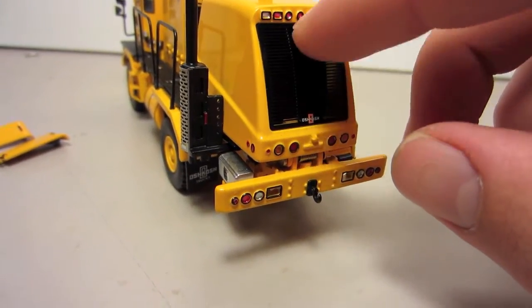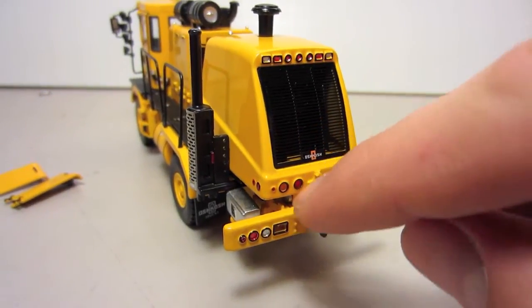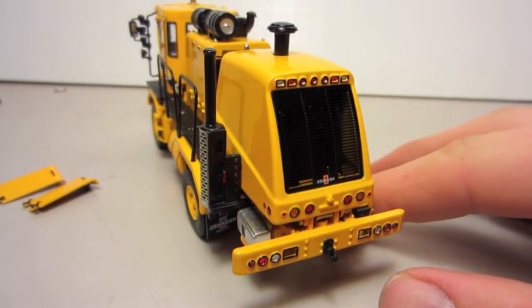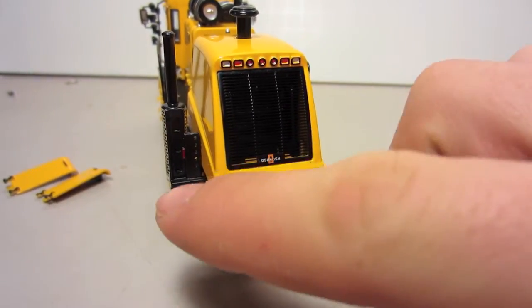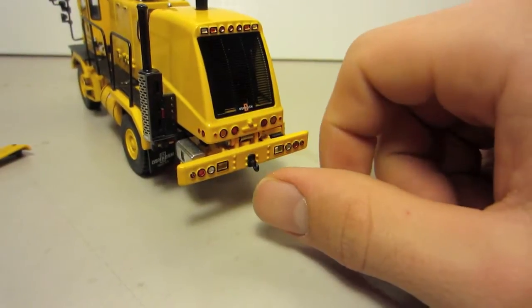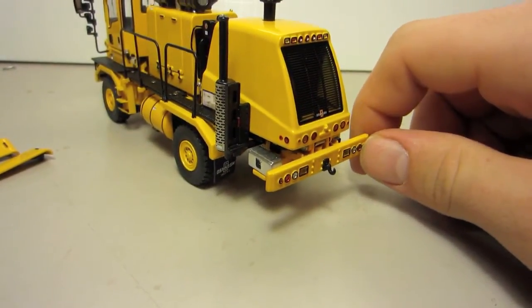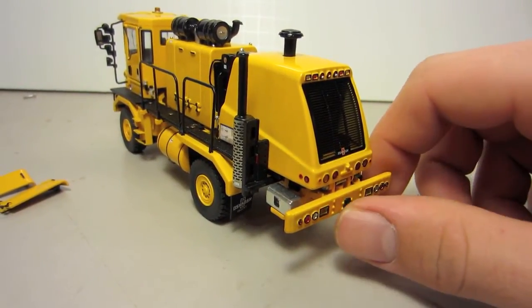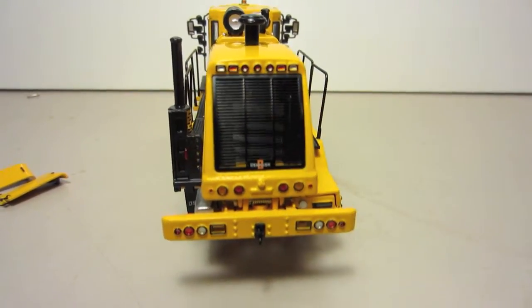Moving to the back, which is my favorite part of the model — you've got this big grill that is etched all the way through, and you can see the radiator on the other side. There's a ton of lights, which I've already said are my favorite. This is a tow hook — it's supposed to be a pintle hitch, but the other part of it did not come with it. I'm not sure why, but the pictures show a pintle hitch, so that's okay — it can still be used. And there's the Oshkosh logo.